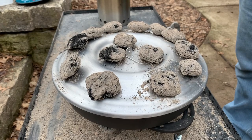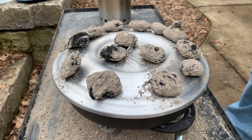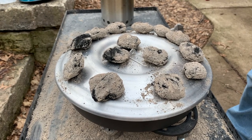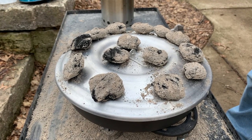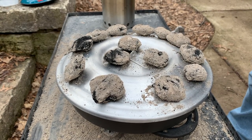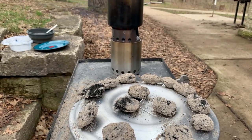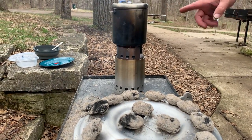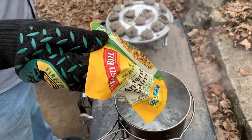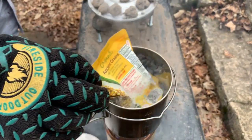We've removed quite a few of the coals from the bottom because we don't need them anymore. Now we're going to go ahead and poach. We've left six coals on the bottom and we've put 14 on top. We're going to let that go for about six minutes before we check it. In the meantime, we've got a nice rolling boil on the water pot, so we're going to go ahead and put the Tasty Bites in. All you have to do is submerge it in boiling water for five minutes and it warms right up.